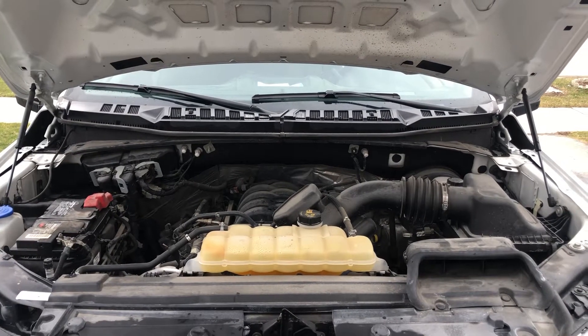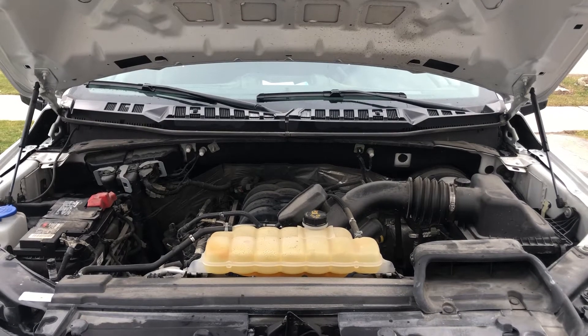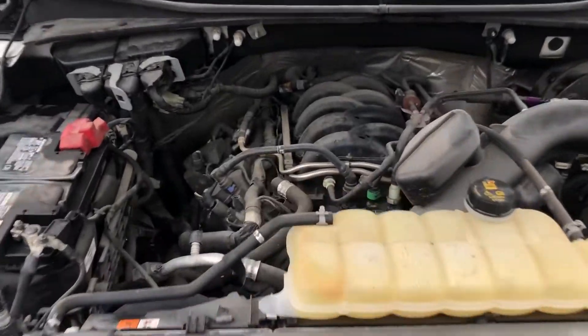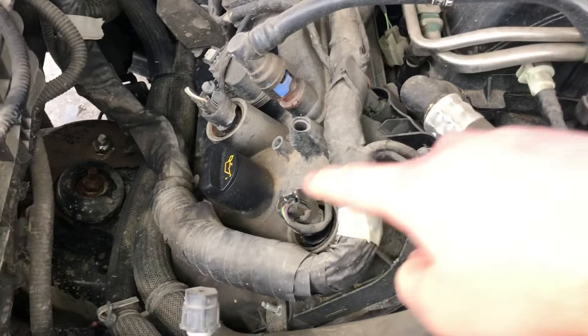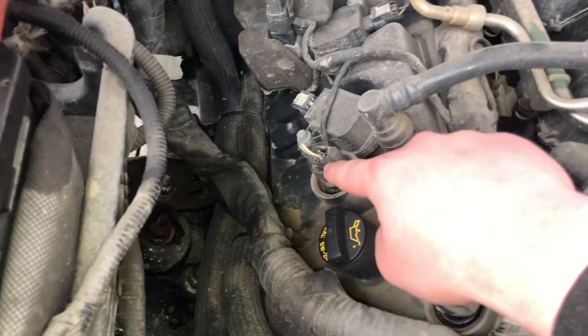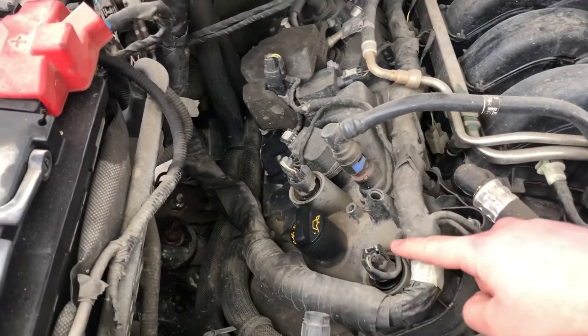Welcome to Simon's Carfix. Today we'll be showing you the VTC solenoid location for this 2019 Ford F-150. The first one is located right over here — here's the first VTC solenoid, and here's the second VTC solenoid.